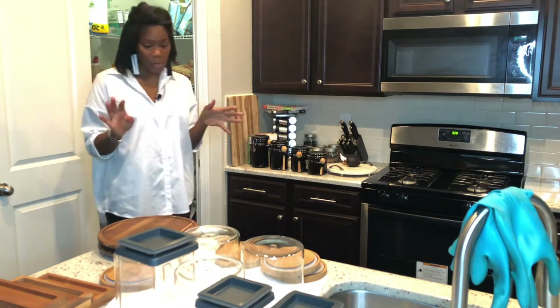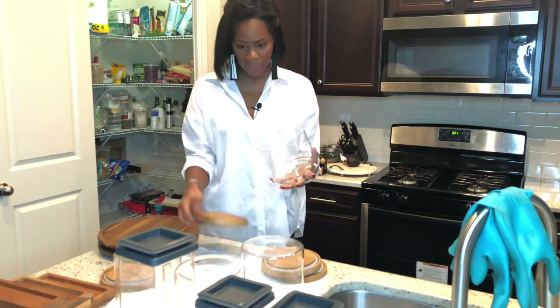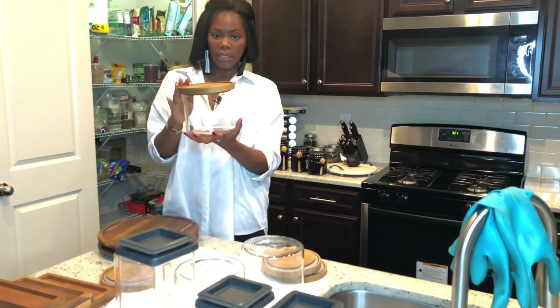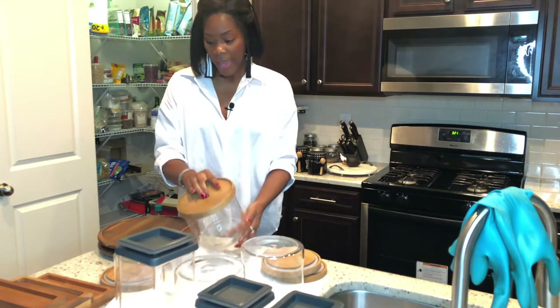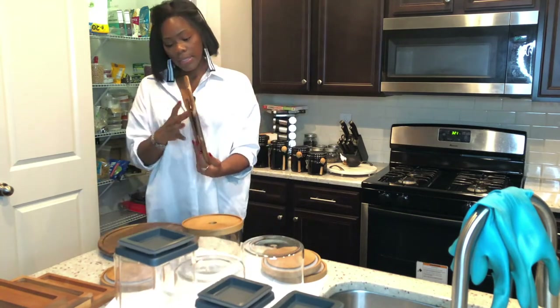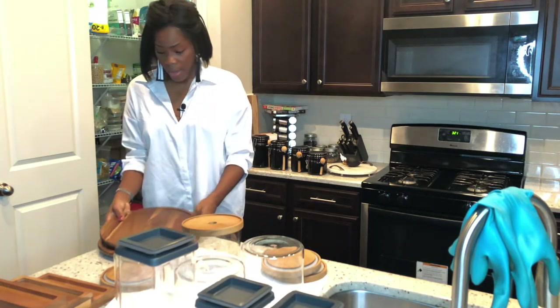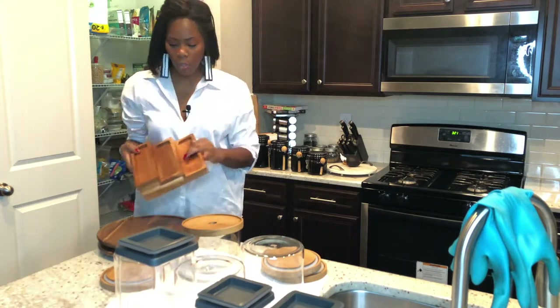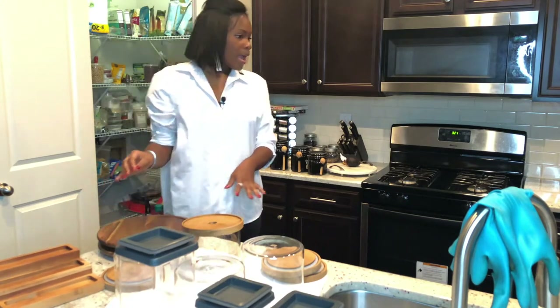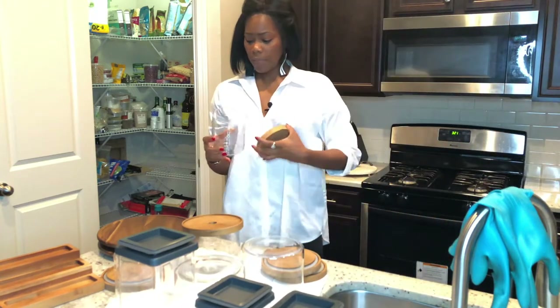I'm going to show you guys what I did purchase from Target first — I washed everything yesterday. I got some of these containers in this size, and I got these — I believe they're called Lazy Susans. I got two of those actually, and I got a little spice rack from Target also. I also bought some smaller ones from Target, probably for my nuts and stuff.